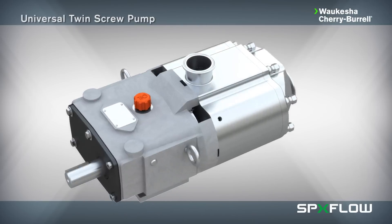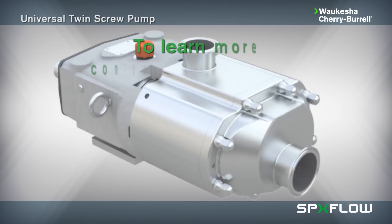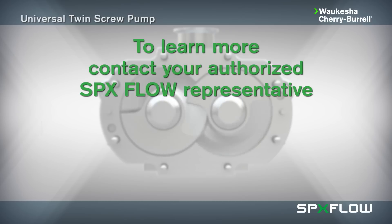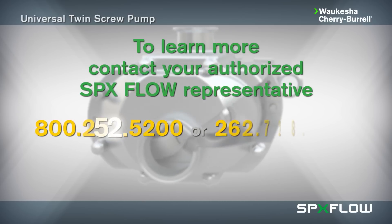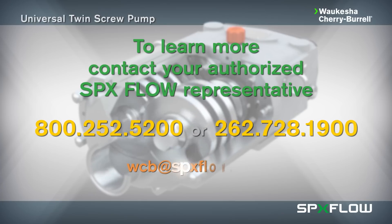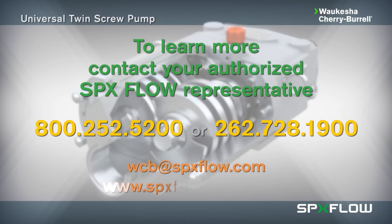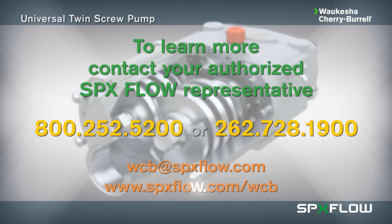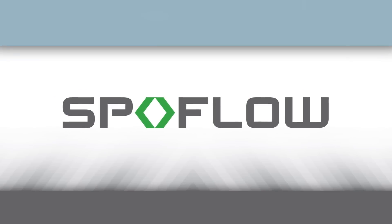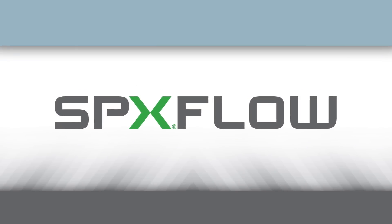To learn more about this and other innovative process technologies, contact your authorized SPXflow representative today, or call 800-252-5200 or 262-728-1900. Email wcb@spxflow.com or visit online at www.spxflow.com/wcb.